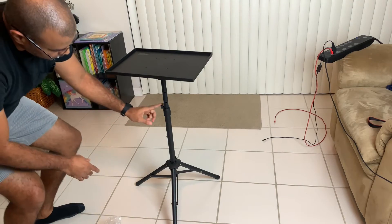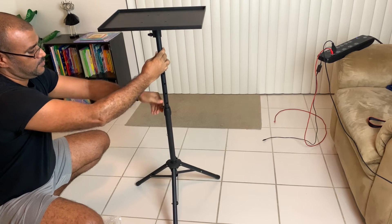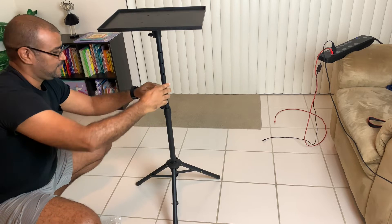To extend the height, loosen this area here, pull, and then tighten. To give it some additional security, you could use this.